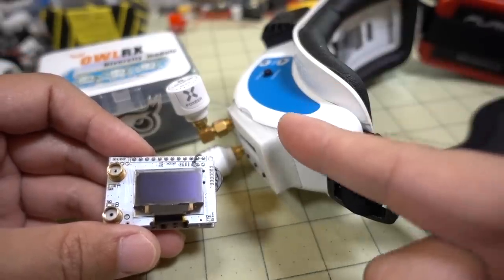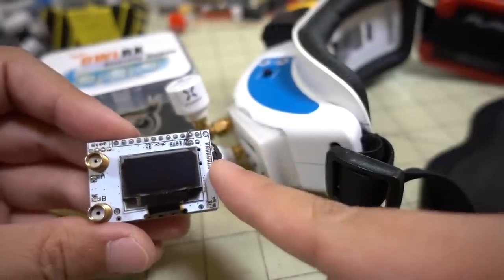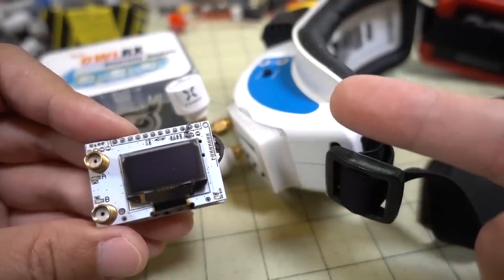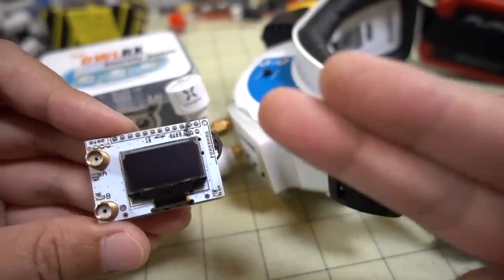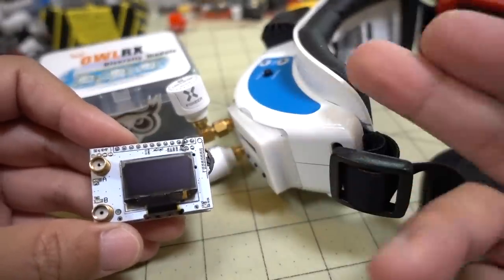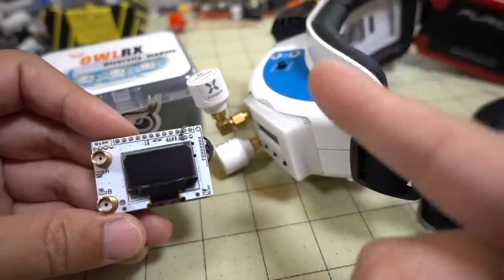One of the reasons I don't typically do receiver module reviews is because I didn't think there was going to be much benefit going to a more expensive module from a cheaper one — I felt I could fly just fine with the cheaper module. I think the brain compensates for what you don't see, and you get trained to fly through breakups with the interference. That's why I felt I didn't need to upgrade. But once I moved to a more expensive module, the breakups felt better, and when I went back I realized there is a difference in the way breakups occur. You only really know if you fly each of these for several months and go back and forth — it's a very subtle difference.